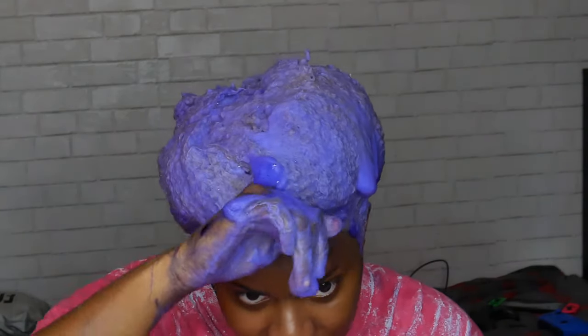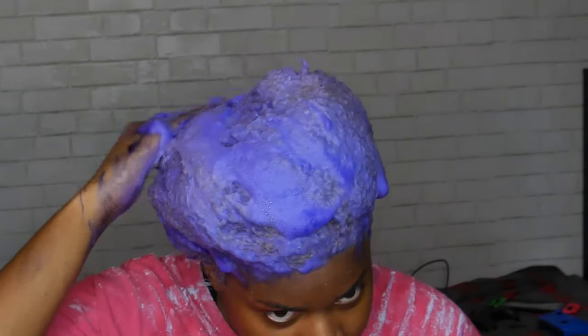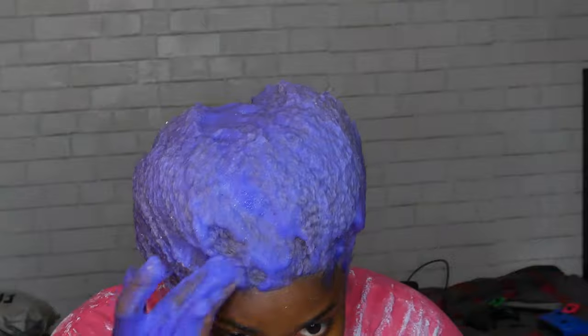If the color ends up looking kind of cool, I might keep it for a few days. I've never tried purple shampoo like this before — I've only used it on my wigs. Good news, I did not get any of the purple shampoo onto my laptop that's still behind me, but I should probably move it at some point.